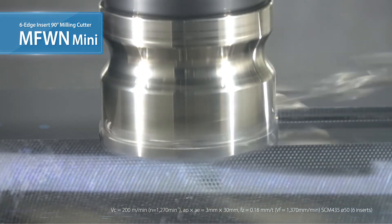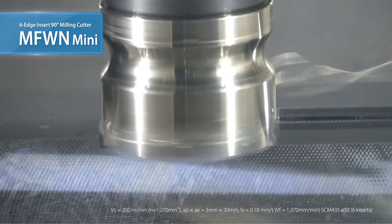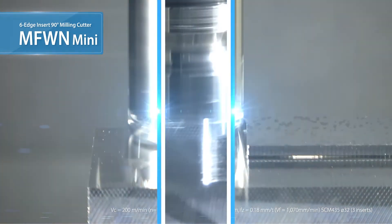The MFW-N Mini maintains stable machining. The symmetrical cutting edge also allows for plunging operations.